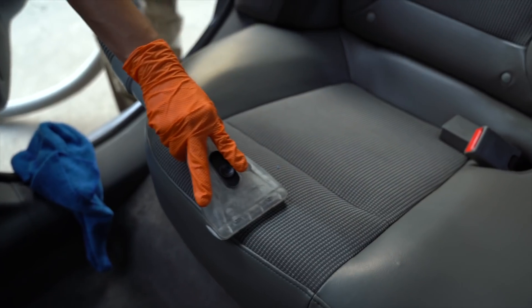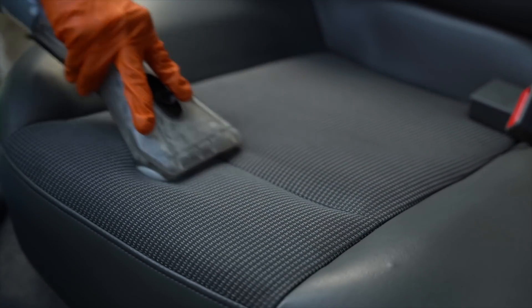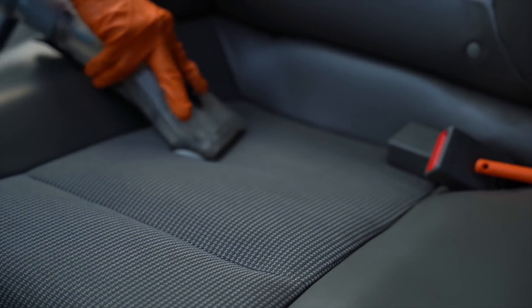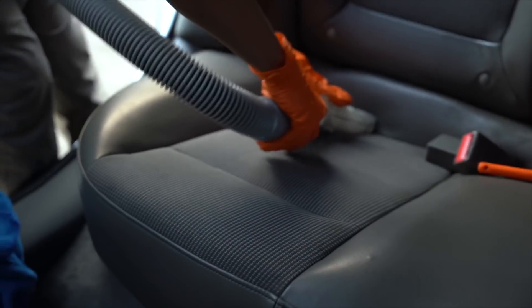A big portion of drying the seats comes down to how you shampoo and extract — that's critical. Moving into the drying phase: if it's relatively warm outside, not necessarily scorching hot, that's enough to get the interior about 80% dry by the time the detail is done — roughly two to two-and-a-half hours, or three hours if it's really bad.